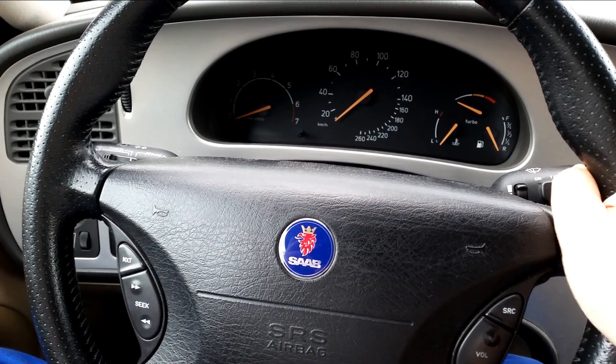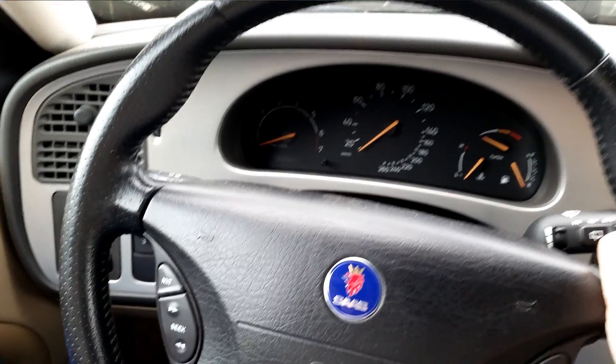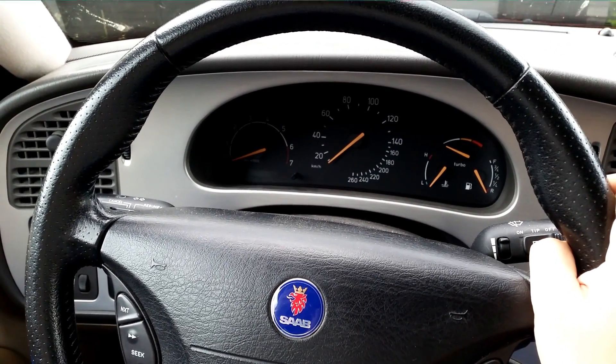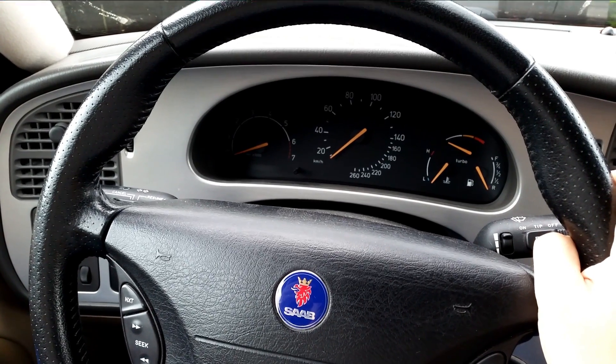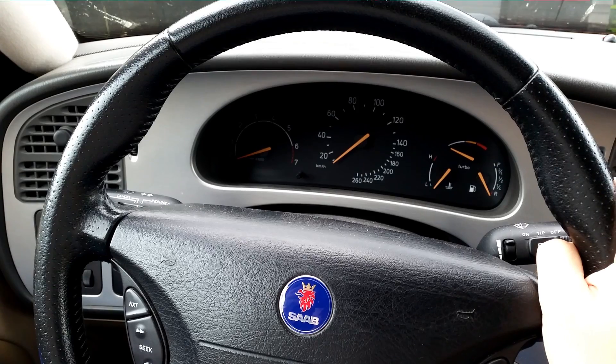Today I'm working on my Saab 95 Aero from 2002 in laser red. The topic of this video is something I've been wanting to do for a long time: adding a connection to the car's P-Bus.